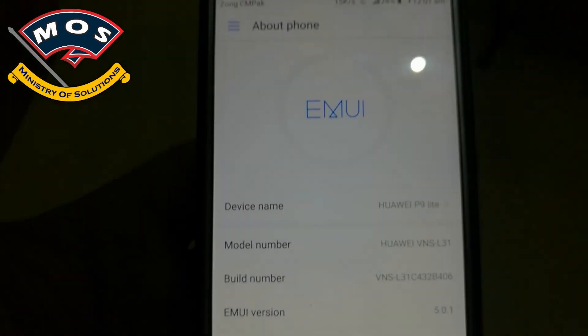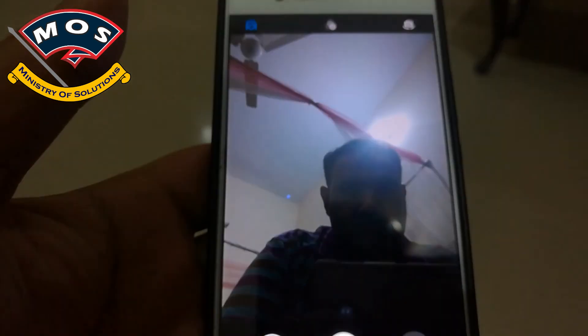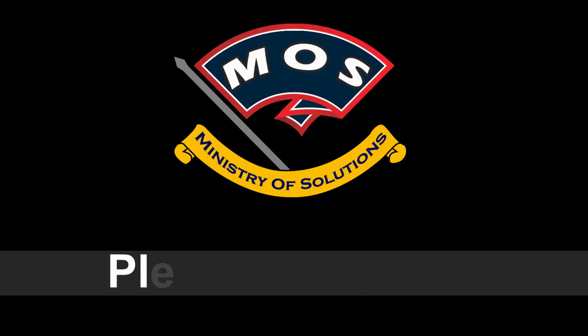I will check other things — the camera is working fine, and other features should also be working. Thank you for watching this video, please subscribe to my channel.